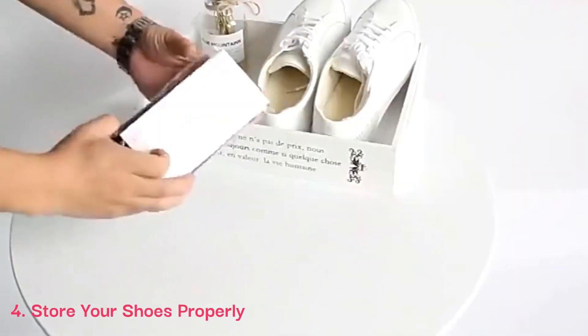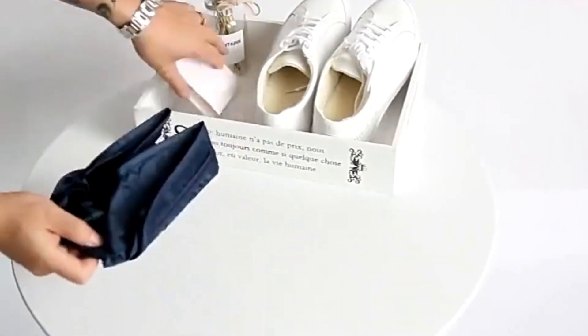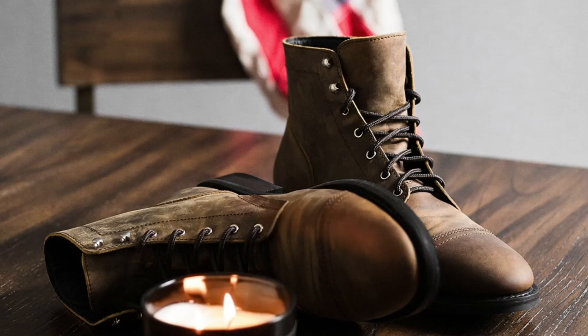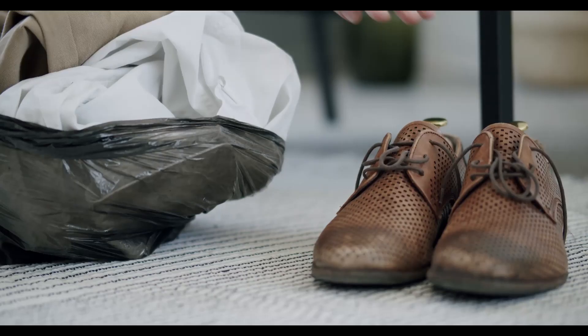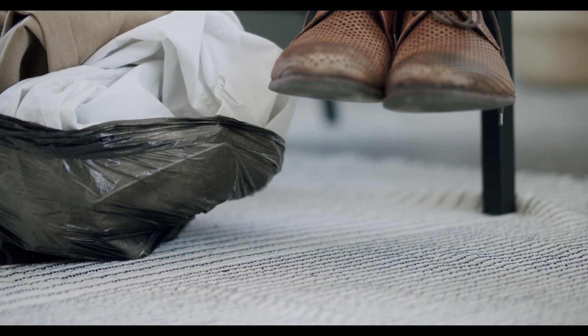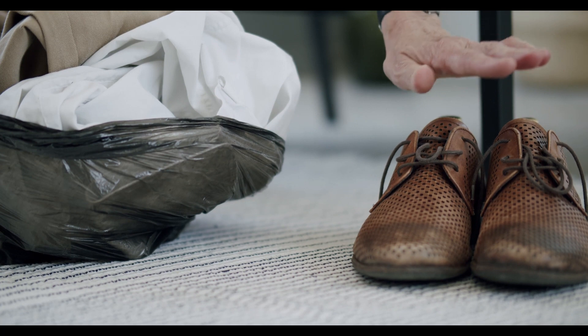4. Store your shoes properly. When you're not wearing your leather shoes, it's important to store them properly to prevent damage. Keep them in a cool, dry place away from direct sunlight, which can cause the leather to fade and dry out. Avoid storing them in a plastic bag or another airtight container, as this can trap moisture and lead to mold growth. Consider using a shoe tree to help maintain the shape of your shoes and prevent creasing and cracking.